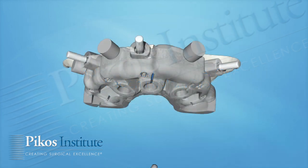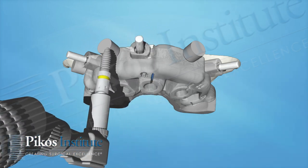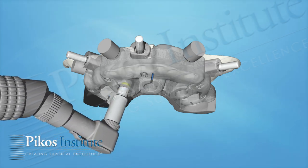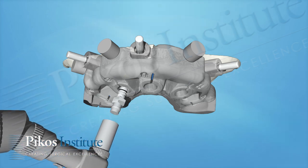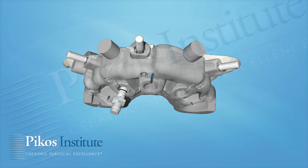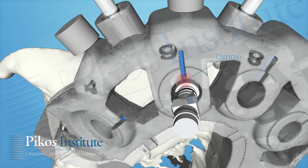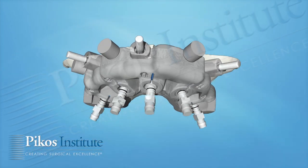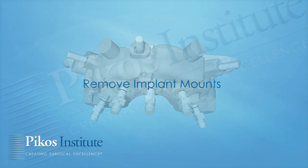The implants can now be placed through the master cylinders. A mount comes with them. You can place them manually or with a handpiece, depending on the system. Keep in mind that the blue line allows you to index this nicely — you rotate the implant so that the flat surface and/or dimple, depending on the system, lines up directly with the blue line. Now you're seeing all five implants pretty much in place.